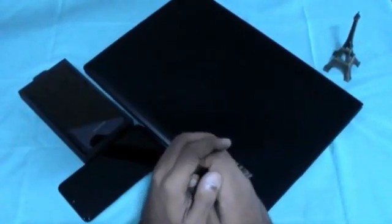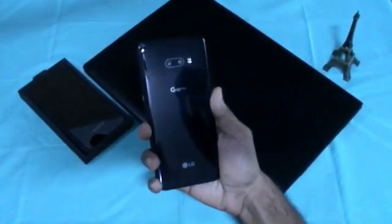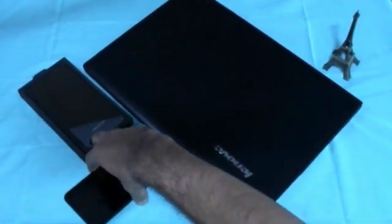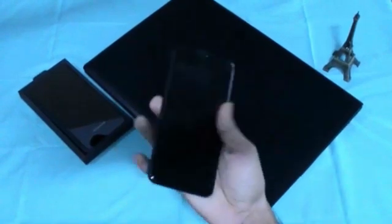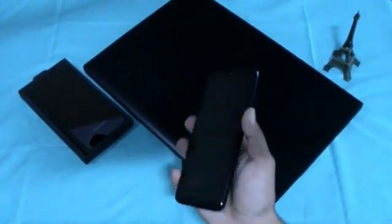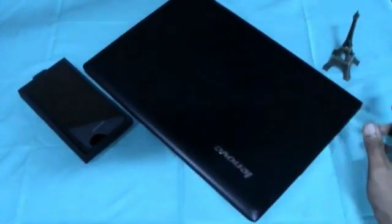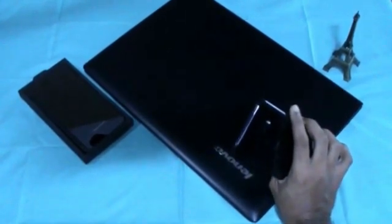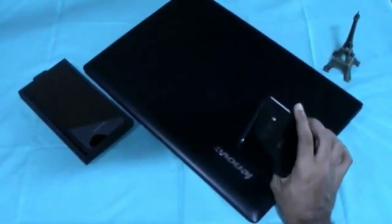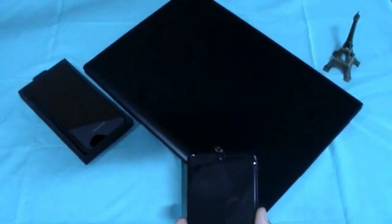What's up guys, Nitin Reddy here from TechTuber. As you have seen the title of this video, let me share my honest opinion on this LG G8X dual screen. I'm using this as my primary device for the past one month and I'll show you the three major problems I was facing and how I solved them. Watch the video till the end.